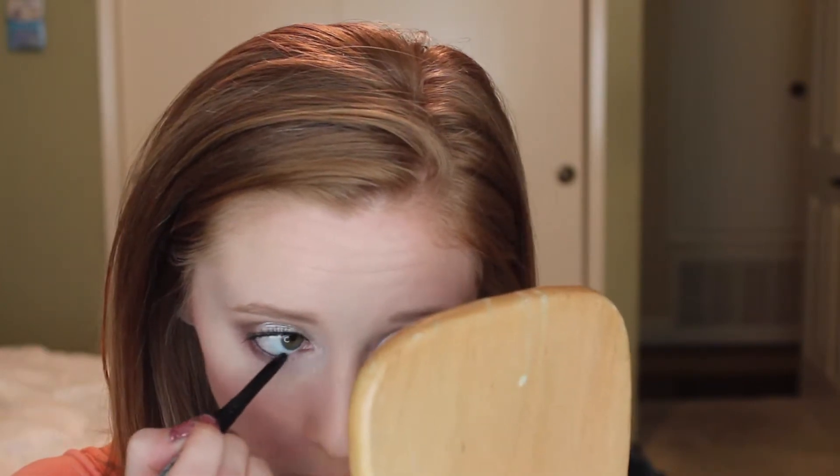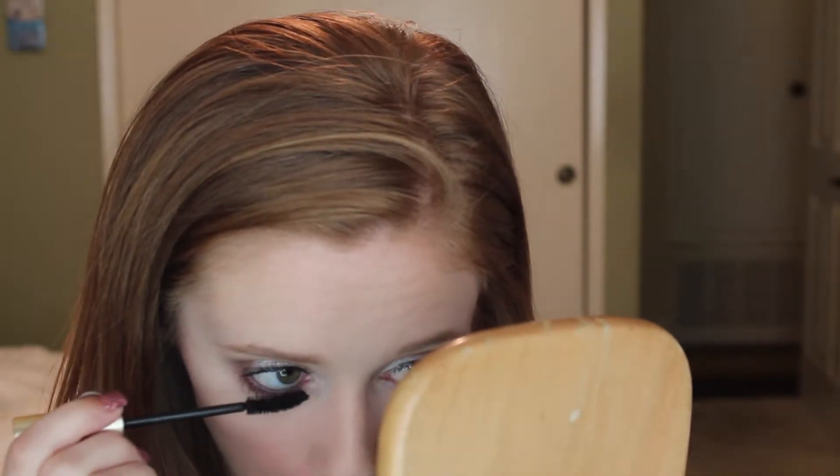Next I went ahead and filled in my eyebrows. Then going in with that more dense blending brush with no additional product, I'm going to blend it about two-thirds of the way into my lower lash line. Then same with the Floop with no additional product, blending that about one-third of the way into my lower lash line. Then taking a black eyeliner and applying that to my top and bottom waterline, and then some mascara on my lower lash line.